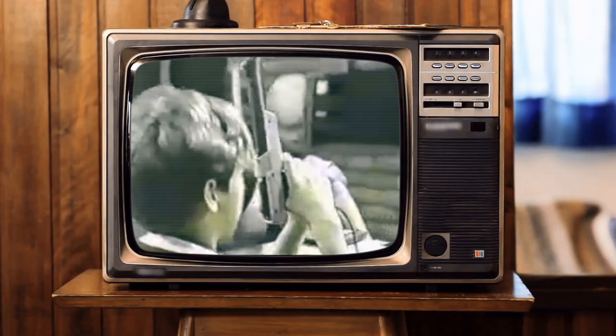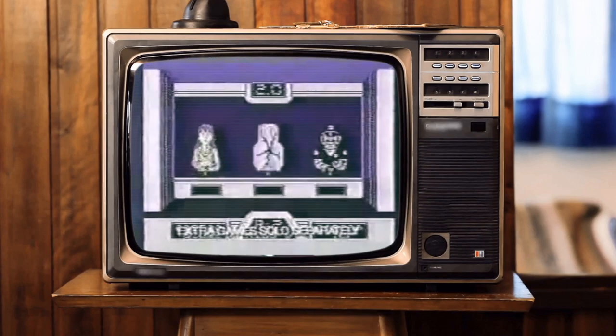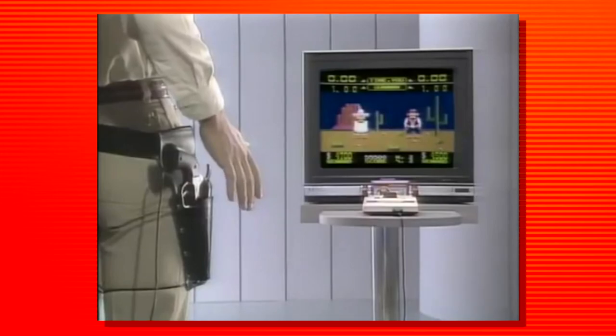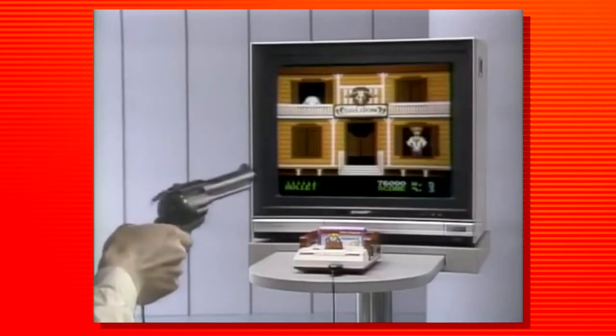The first accessory we're looking at today is the wonderful gun known as the Zapper. Will you be the first to raise the incredibly accurate Zapper and play games like Duck Hunt or action-packed Hogan's Alley? The first version of the Zapper was released in Japan on February 18, 1984, made for the shooter game called Wild Gunman. The Zapper came to North America in October of 1985 with the Nintendo Action Set.